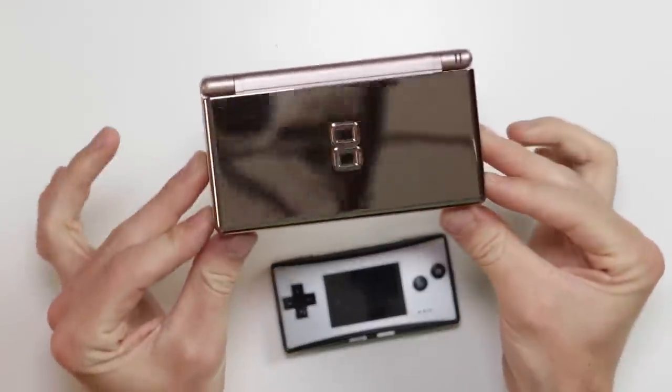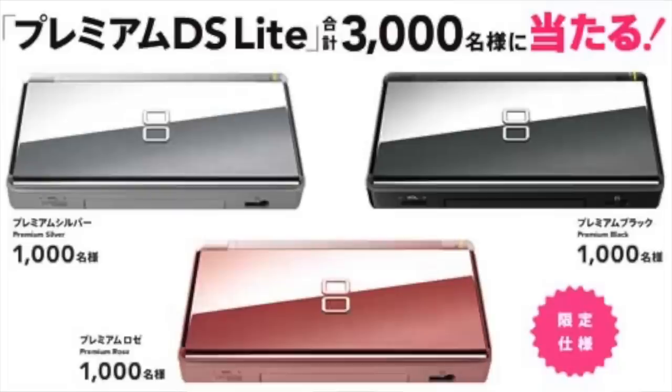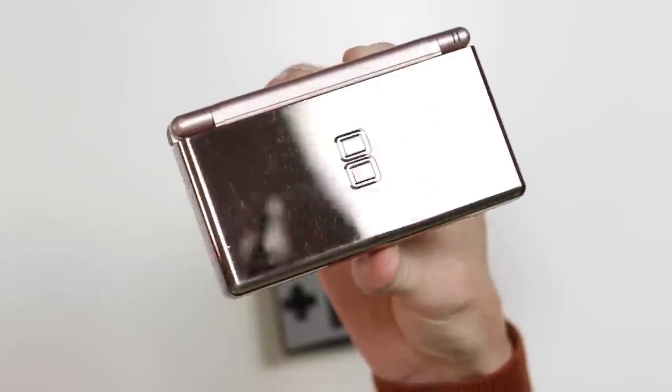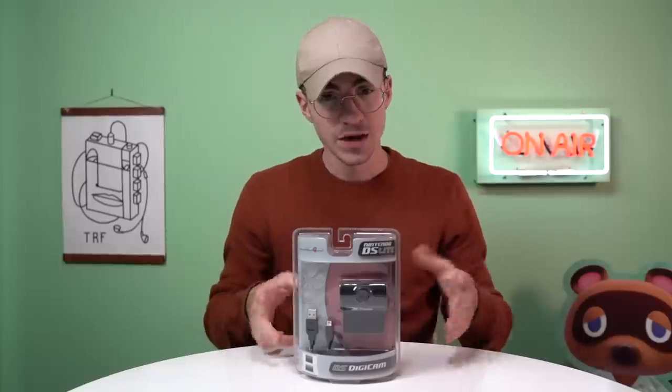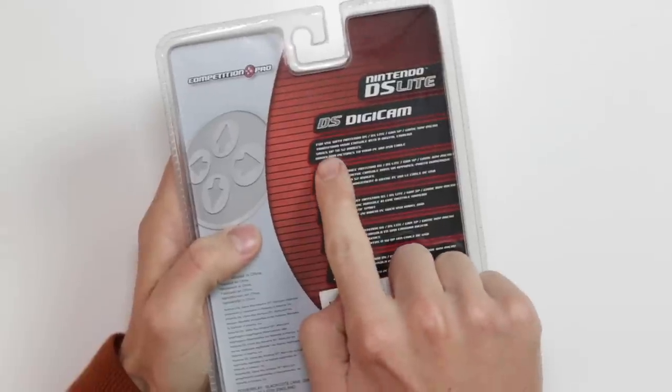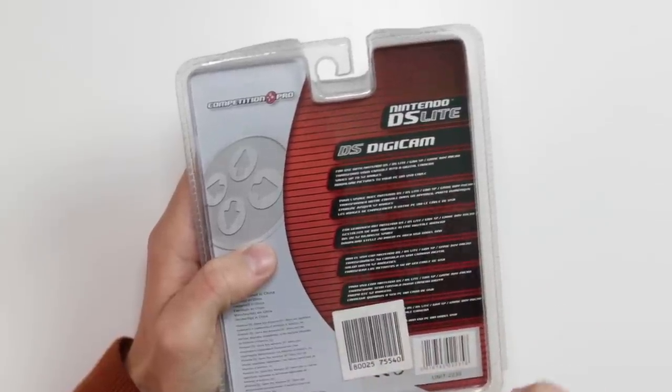I have the Rose Gold Club Nintendo DS Lite here. This is a limited edition product — a Club Nintendo exclusive. There are only a thousand of these in the world that were ever released. There's also a platinum one and a white one. As you can see, they have this very nice chrome top to them — it's a really cool finish to have on a DS. I've also got a Game Boy Micro. So let's take a look at this thing and see what it's about. It says on the back: for use with the Nintendo DS, DS Lite, GBA SP, and Game Boy Micro.